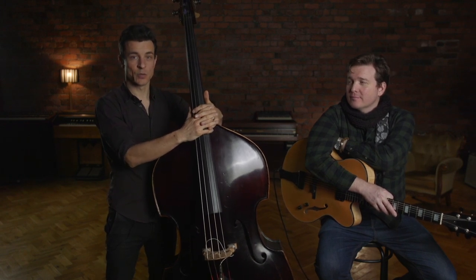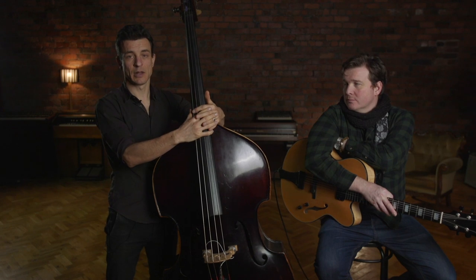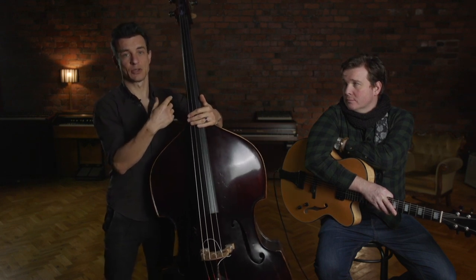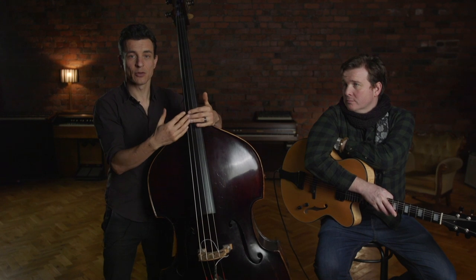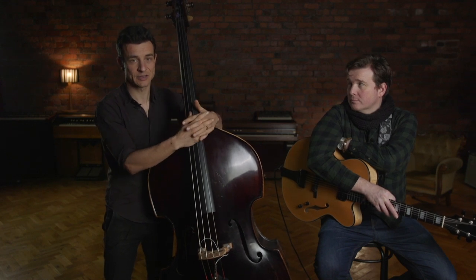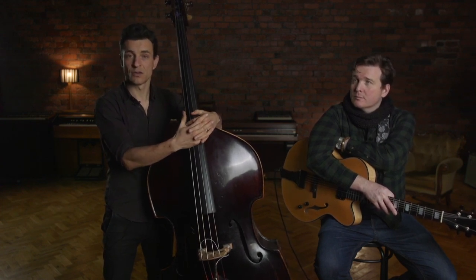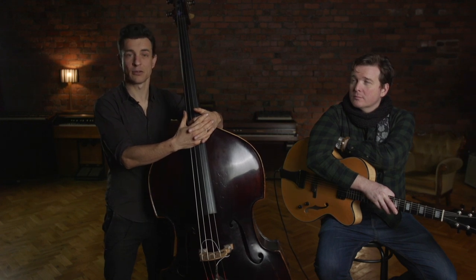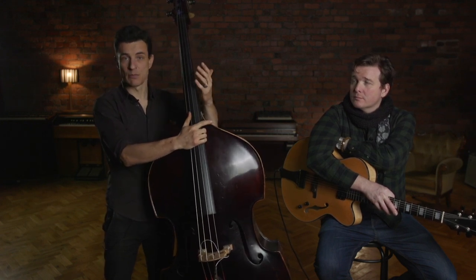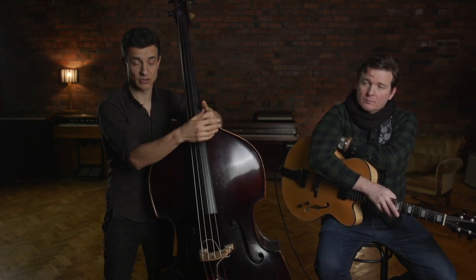One of the questions we get asked a lot is the bass playing in a gypsy jazz traditional swing feel. While I'm not a specialist about gypsy jazz, I've got my own approach to it, which is the one I heard in the old recordings, especially all the Django Reinhardt recordings. Basically it's to play very simple bass lines — root and fifth on the first and third beat — and having some melodic devices leading to the next fundamentals of each chord.